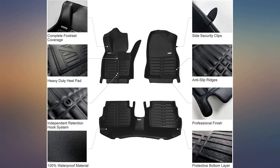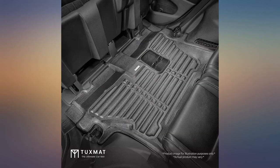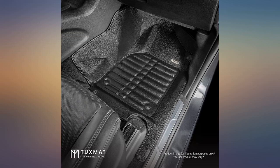No floor lining can fit 100%. This one fitted 99% — dart well made. Very stylish. Good investment for your family van with small children.